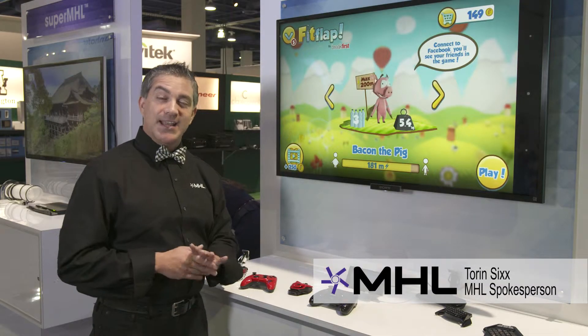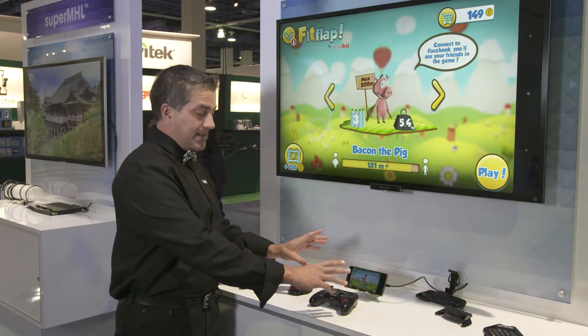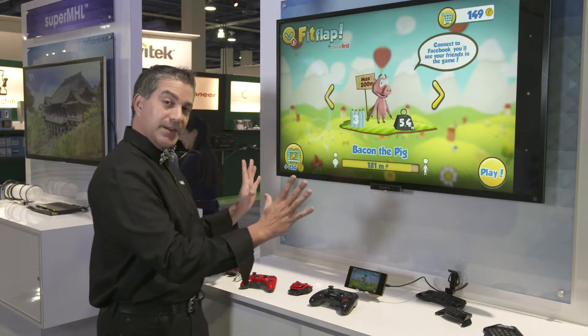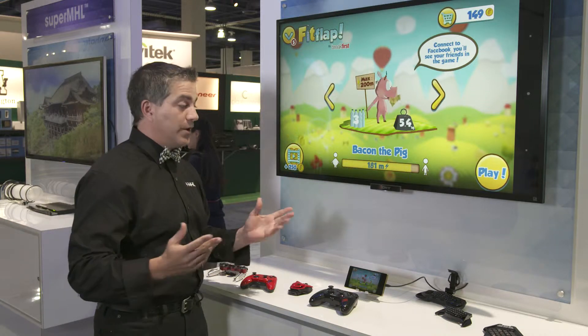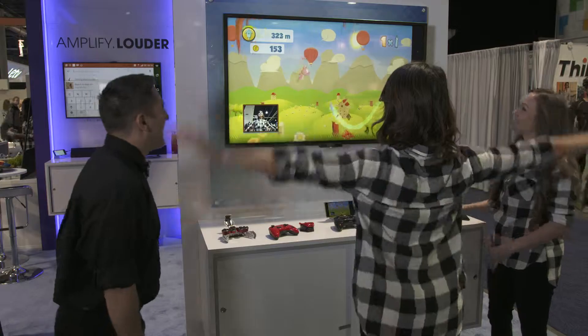Here at MHL, we are excited to take mobile gaming to the next level. What we do is we give you the ability to take your mobile device and take it to the big screen. That does a few things for you, one of those being you can have a more immersive experience sharing that with your family and your friends.